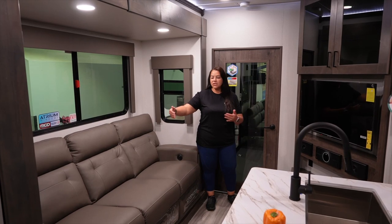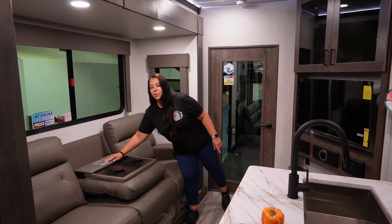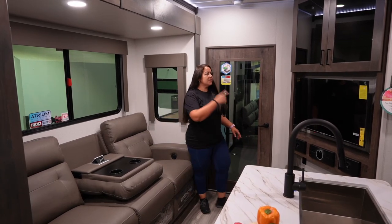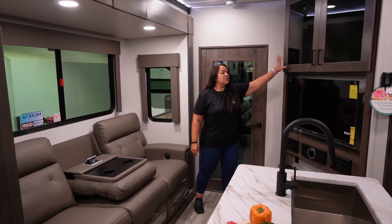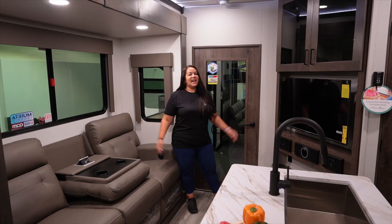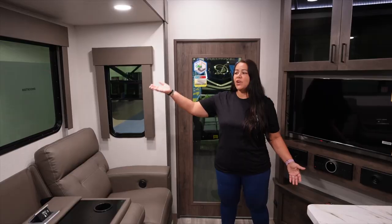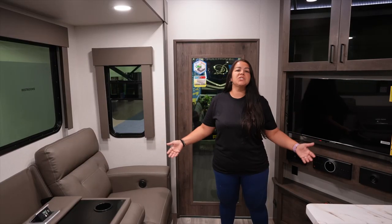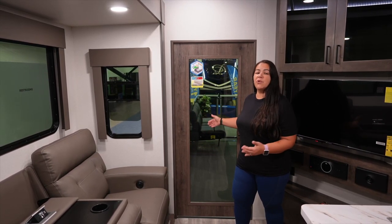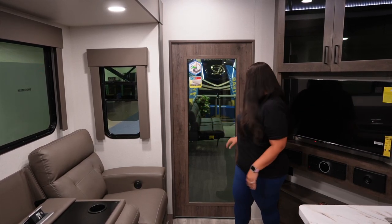When you walk in the front door to the left, you have your sofa. I love this sofa — you pull the middle seat down and you have cup holders, a platform, and a charging station. Across from the couch, you have your entertainment center with storage up above, your TV, JBL stereo system. This is a fantastic living space and they spared no expense. You have beautiful big atrium windows and you get so much light in here. The best part about this travel trailer toy hauler — this door separates your living space from the garage, so if you're bringing your toys, you don't have to smell the fumes. It's divided. I love it.